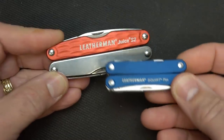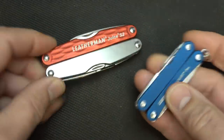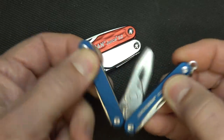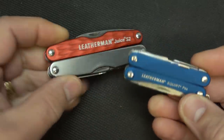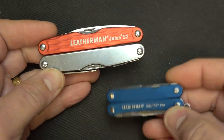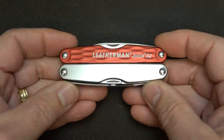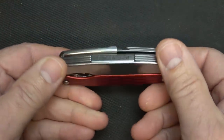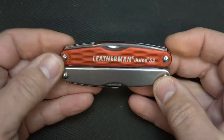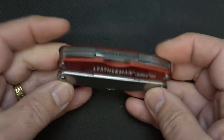We just checked out the Squirt — we did a full review on it. It's a really small, very capable little multi-tool with pliers and scissors. We're also getting the Micra, which we're going to be checking out, because I was really looking for the perfect multi-tool for EDC. I don't typically carry a multi-tool because they're fairly heavy, so I wanted something small that fits in my pocket where I hardly notice it.